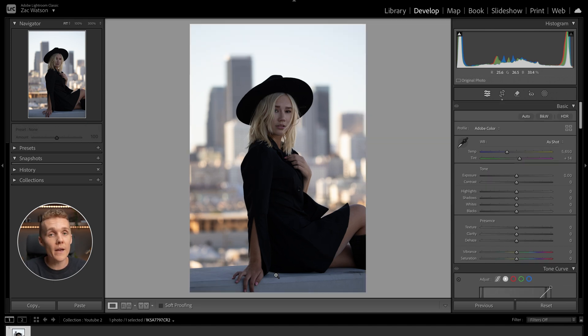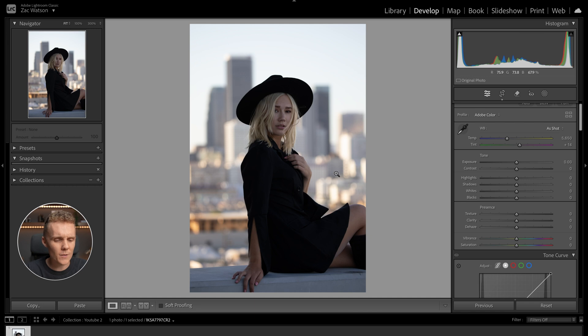Now that the crop's out of the way, let's get into the good stuff. Let's first kick things off in the basic tab where we're going to correct the white balance. I find there's a little bit of a purple tint in this image, so I'm going to drop the purple tint a little bit, and then also increase the warmth. Nothing too crazy, but I want this to have that warm sunset glow feeling.